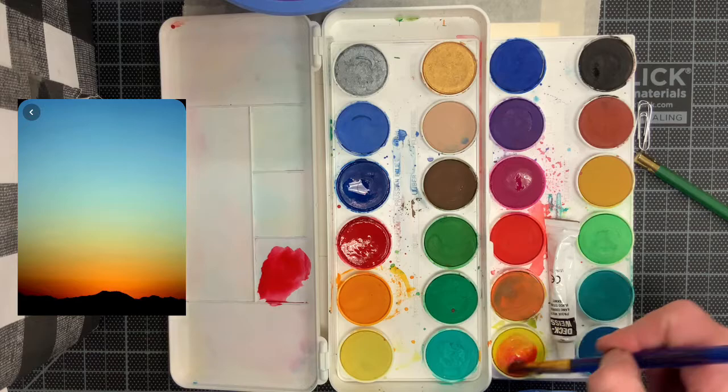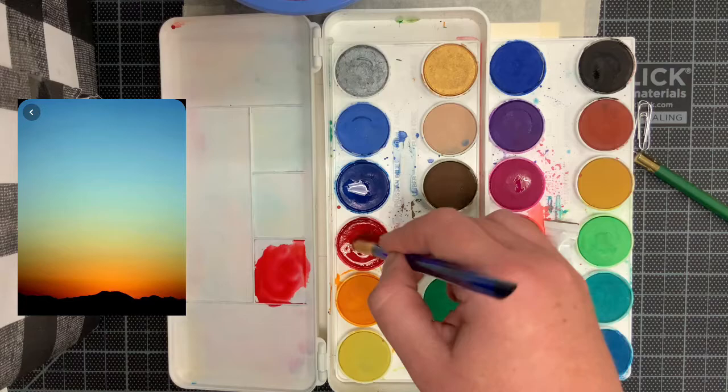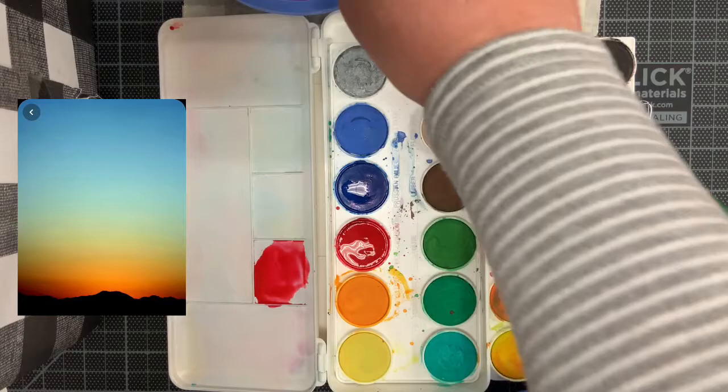For the first stage, you want to analyze the colors in your photograph and ask yourself these three questions: What colors do you see? Are they primary, secondary, or tertiary? And are the colors intense or dull?